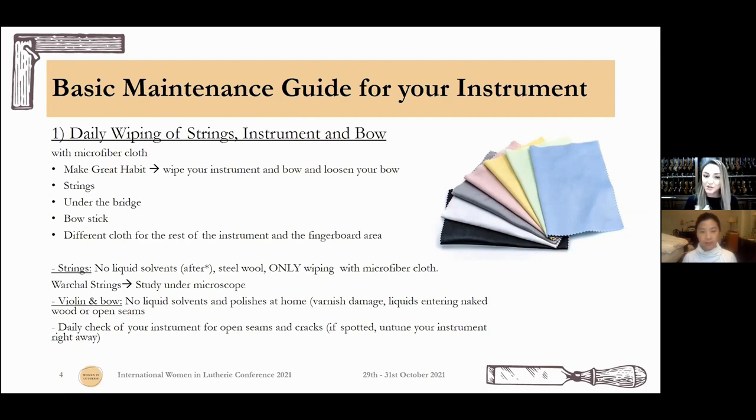Something very important: look at your instrument, check it. Every time you have it in your arms, look at it all around — see if there are any open seams, any cracks. If you spot any of that, untune your instrument so nothing warps until you bring it to the professional.